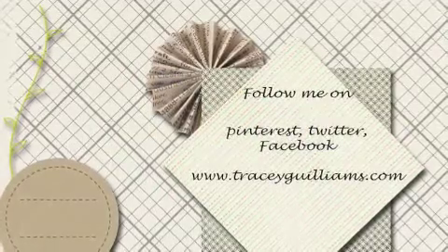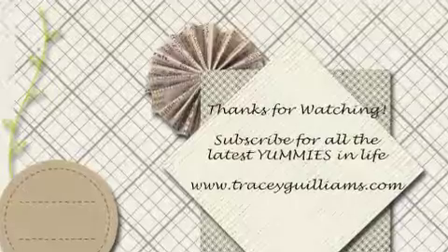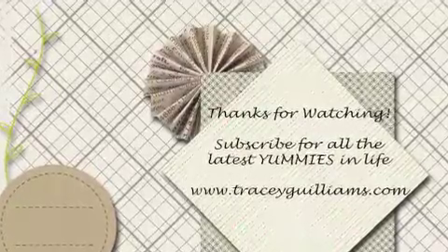Follow me on Pinterest, Twitter, and Facebook at www.tracygwilliams.com. Thanks for watching!